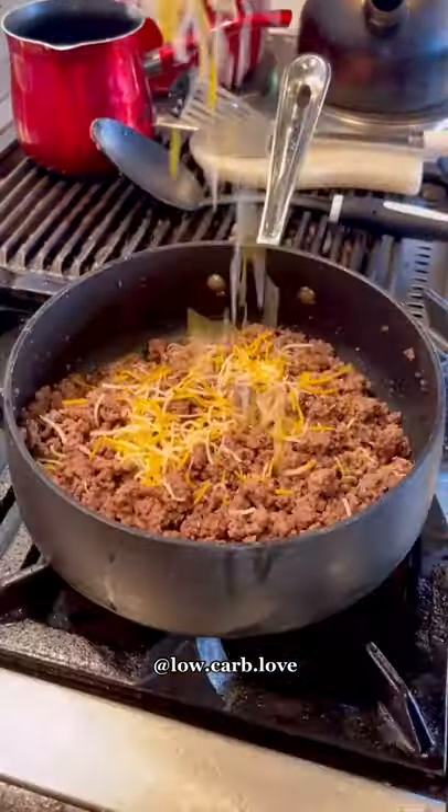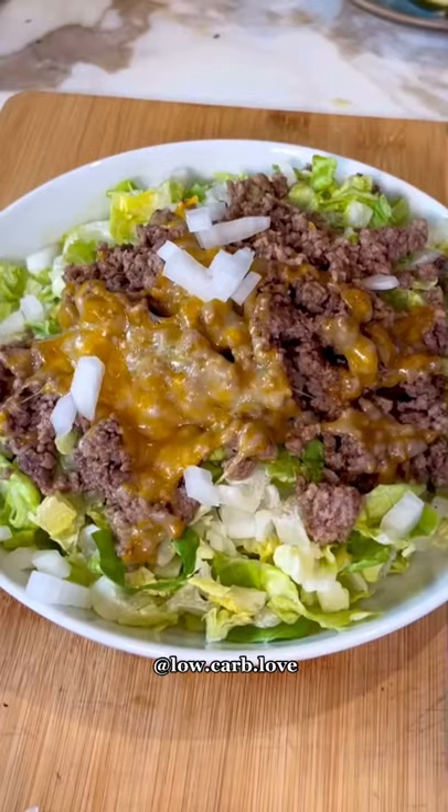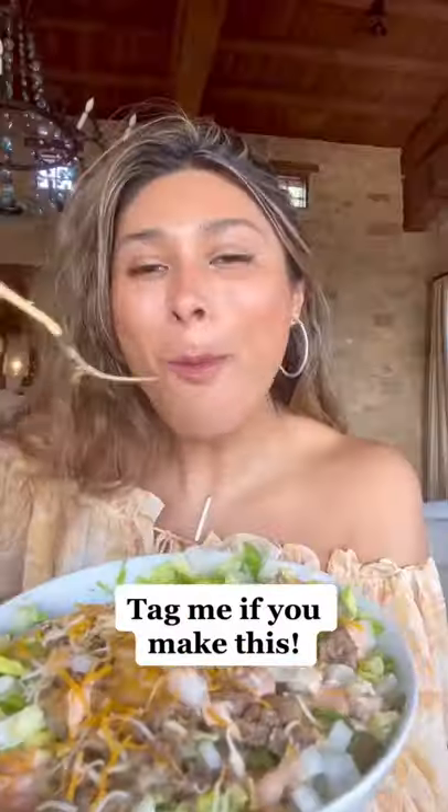I added some cheese, then got the biggest plate I could find, filled it with salad, and topped it with my meat, onions, Big Mac sauce, a little more cheese, and pickles. Guys, what!